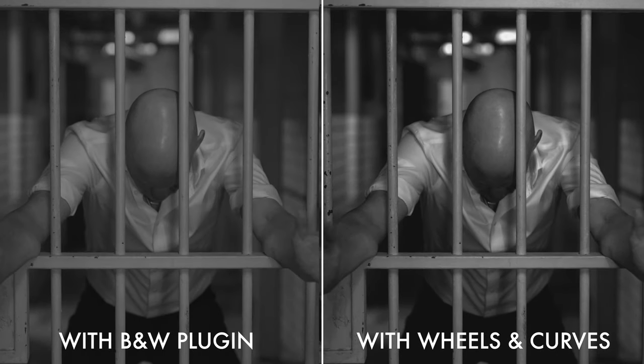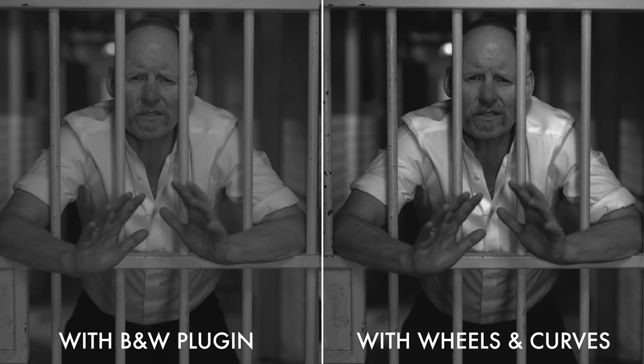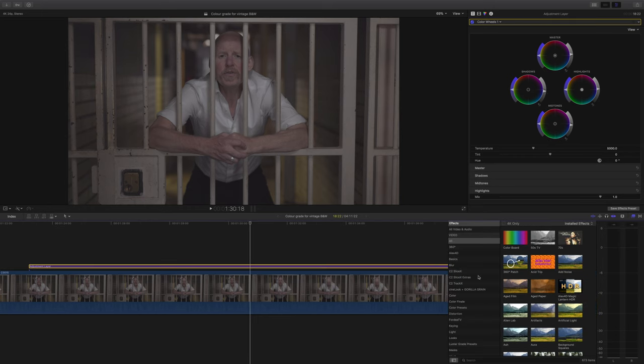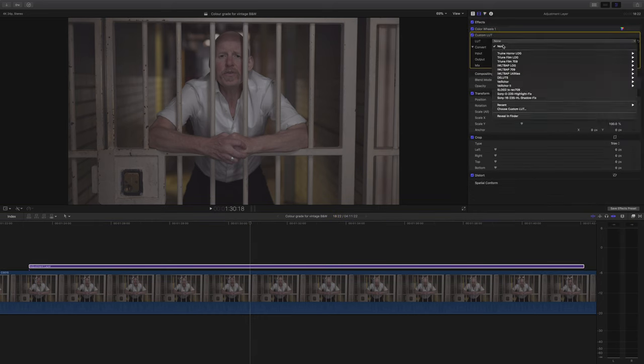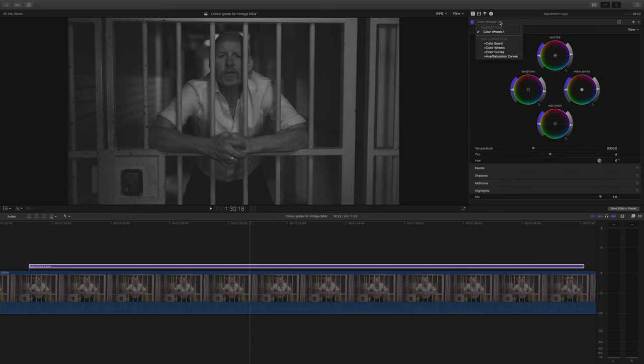Now of course I saved the best till last. For our last example, I'm going to be using a lookup table, curves, and all sorts of other goodies to get us to that awesome vintage looking black and white look. I'm going to start by just making some very minor tweaks to the color wheels, and for this example I'm not going to desaturate it — I'm going to apply a lookup table and that's going to do our desaturation for us. Why on earth would I just desaturate my footage when I can let a lookup table mathematically change the color so it looks so much more interesting? For this example, I've gone for the Velocor Black Lake LUT, which to me has bags of character.